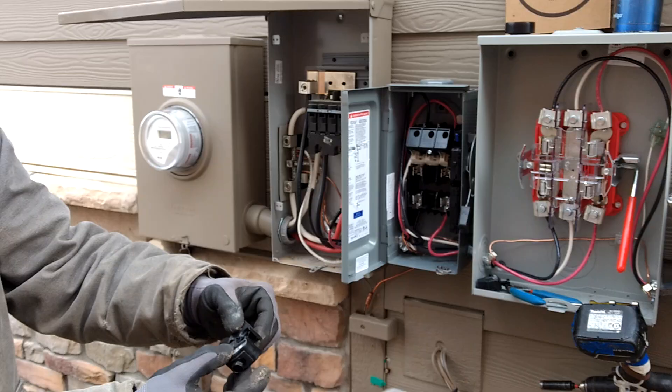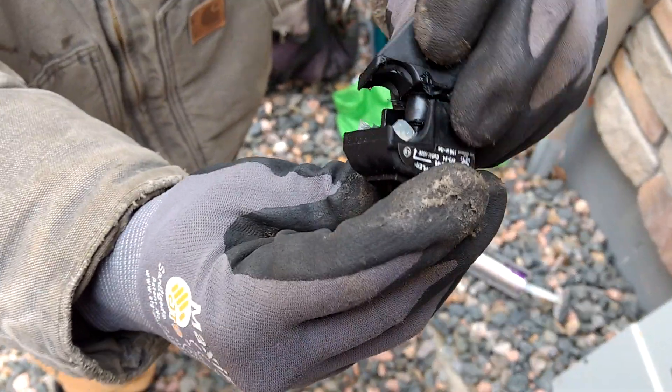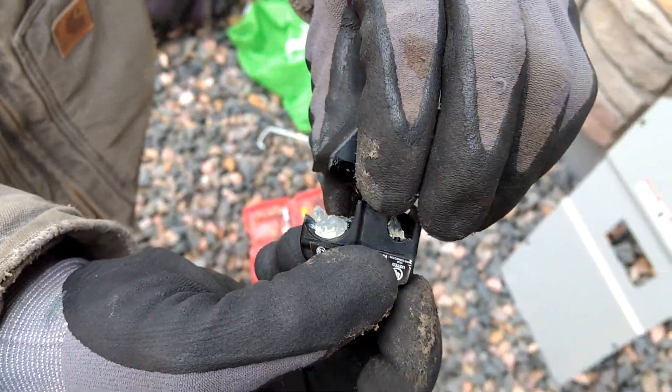To do the taps we use these piercing connectors. They've got two rows of teeth that bite into both the wires to make a connection.